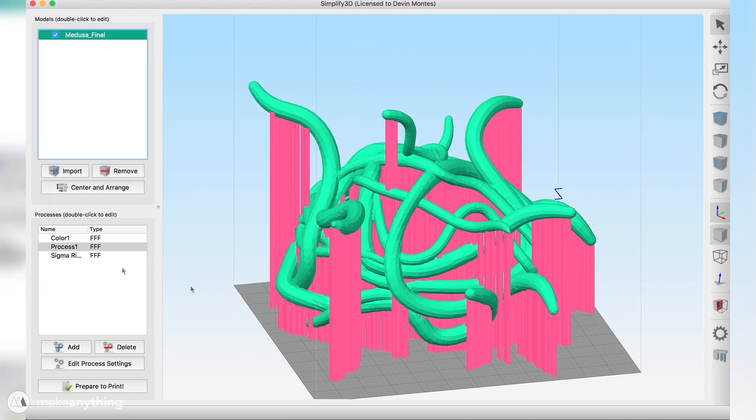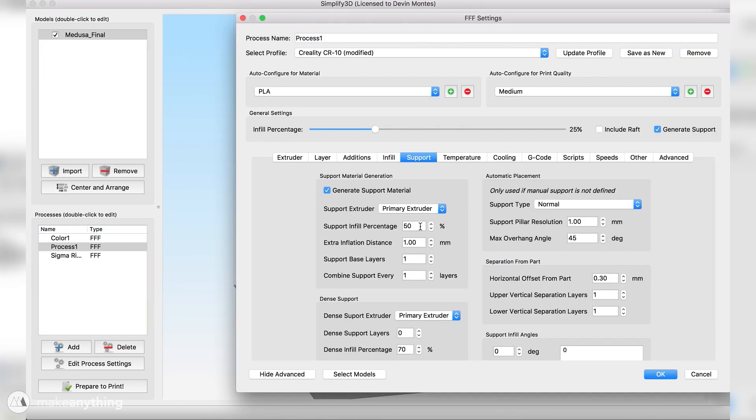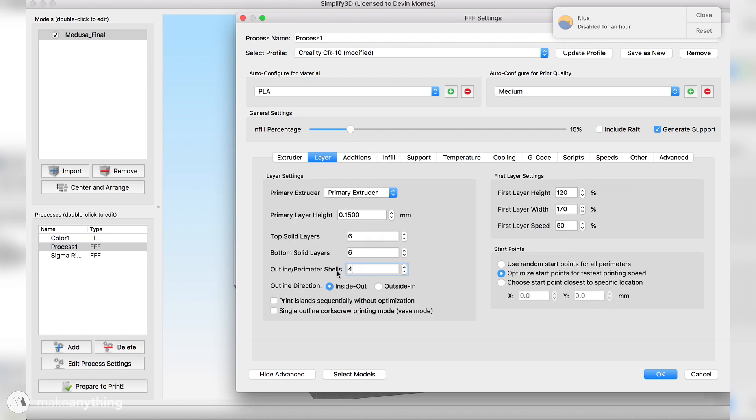In the process settings I bring the support infill down from 50% to 25%, and compensate by adding dense support layers at the very top of the support material. I also lower the overall infill percentage, bring the number of shells down to 3, and increase the layer height to 0.2 mm to reduce print time. With these changes the estimated time drops to about 100 hours — still a huge print, but much less than before.